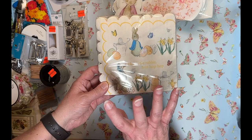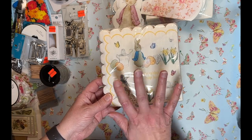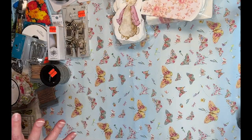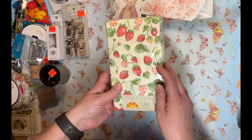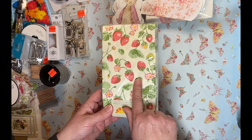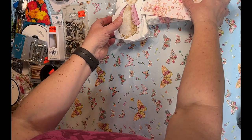I'll make decoupage tags, Easter cards, and other fun projects with these. I'll bundle the Peter Rabbit napkins together in my Etsy shop. I also picked up a strawberry napkin — I have a specific project in mind for that one that I'm really excited about. That's what I picked up at TJ Maxx.